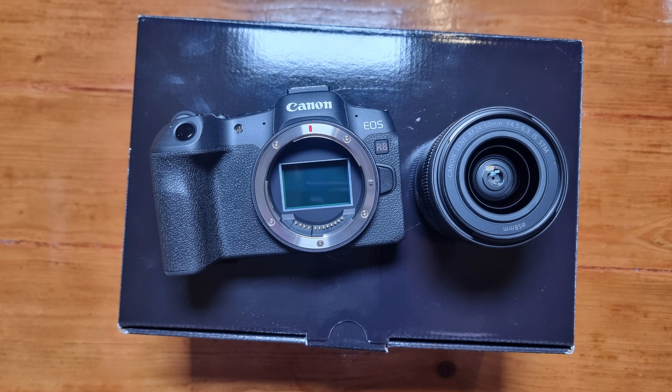You guys have given me so much support, so I thought it's only right I unboxed this camera with you. Thank you so much for all your continued support. Give this video a like and please subscribe. There are many more reviews to come. Thank you so much and I will see you in my next video.